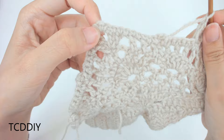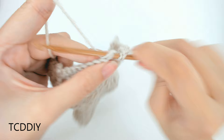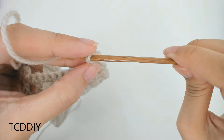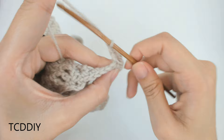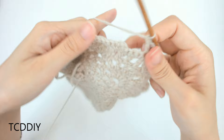At the corner, put a chain 1, then into the middle loop put 3 double crochets. Chain 1, skip 1 loop on this side, put 2 double crochets into the next loop, chain 1, count out 1, 2, 3, put 2 double crochets into that 3rd, and continue that same pattern all the way down, then connect to the base.